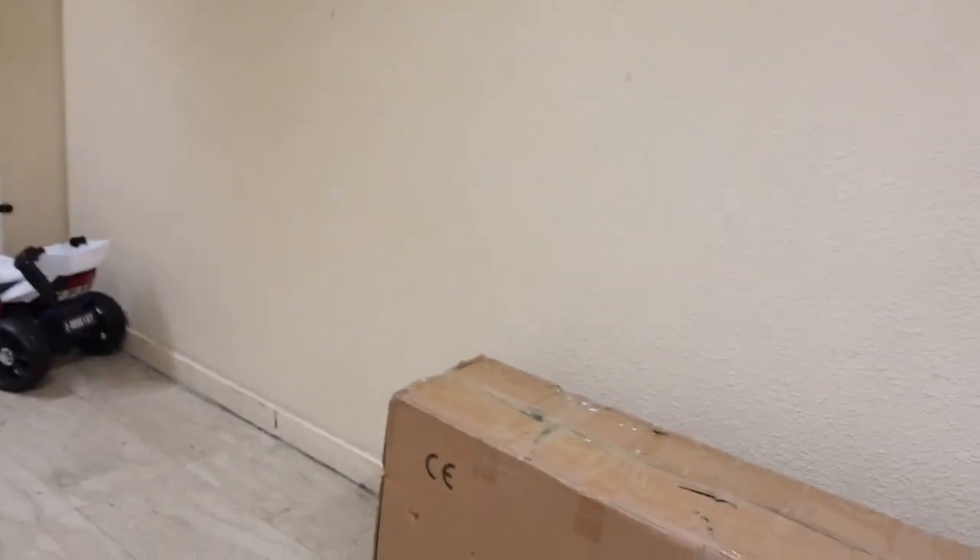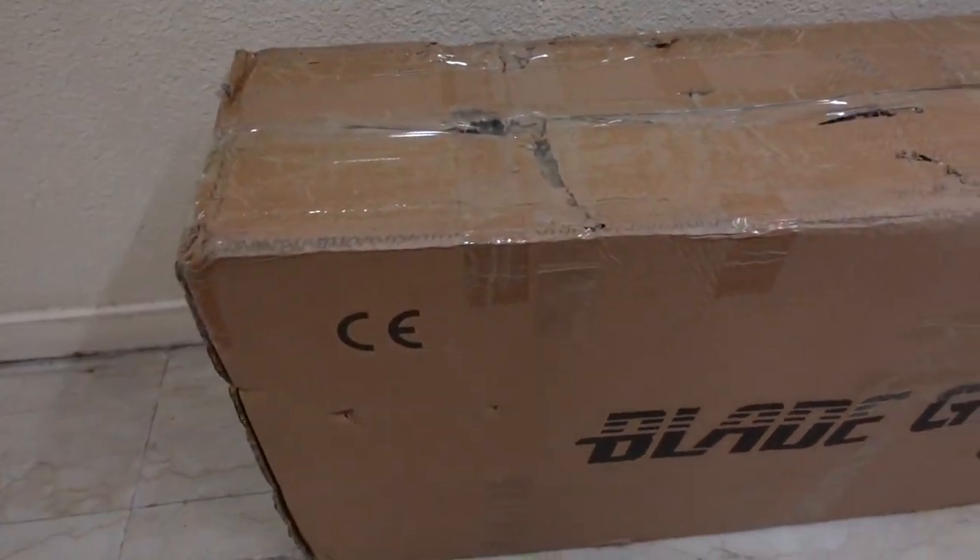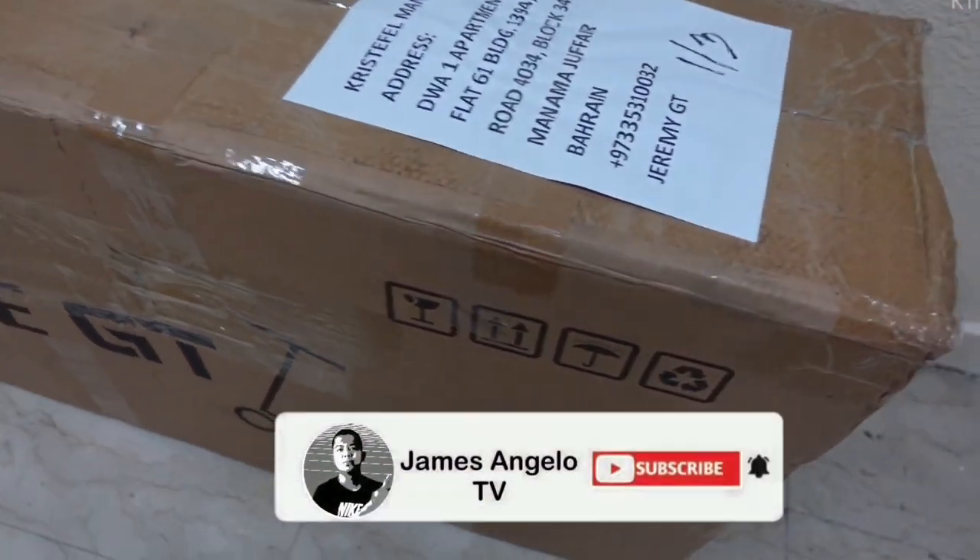Hi girls! So for today's video, I'm going to show you — we're going to unbox the new model of Blade GT, which is the Blade GT Plus Mini Motors version. If you are new to this channel, please subscribe and hit the bell button to be updated on my upcoming videos.